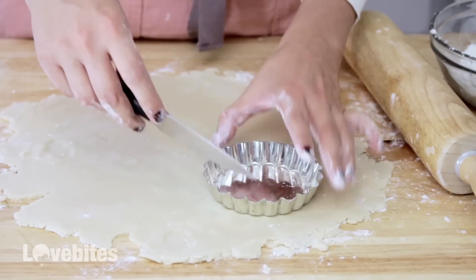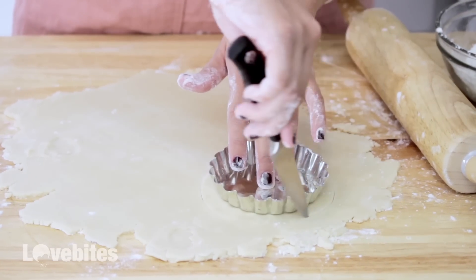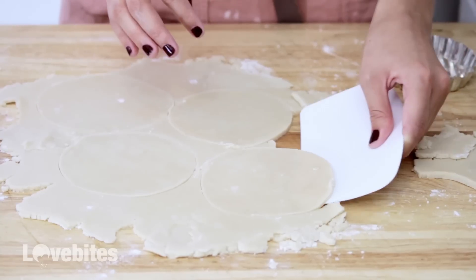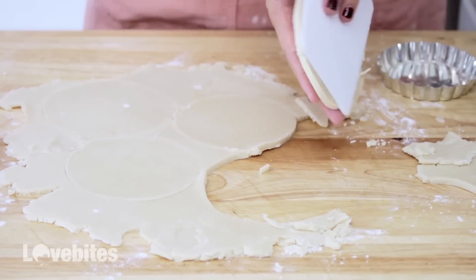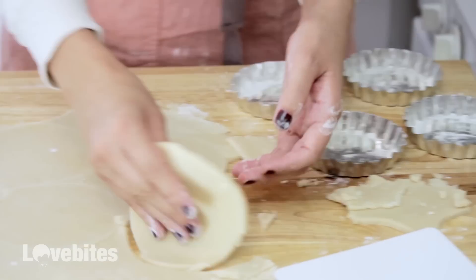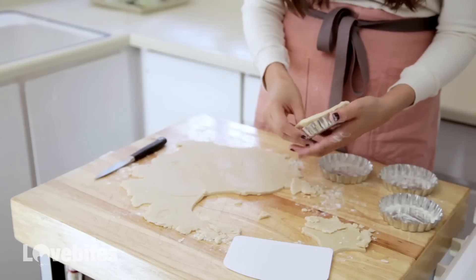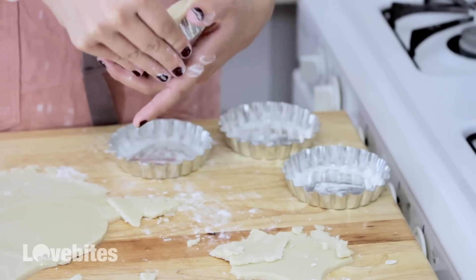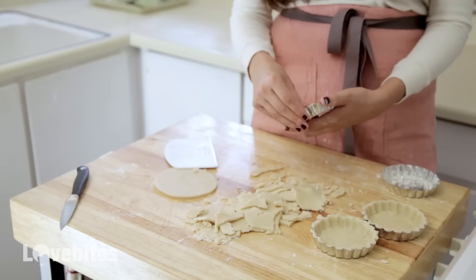I'm going to take a knife and my tin, place it around, and cut a circle. Then take a cake spatula and break it apart. I'm going to add a little flour to my tart tins to make it easier for the tart to slide out, then add the dough to my tins. Make sure your hands are washed and just using your finger, press down on the dough, filling in all the ridges. Remove all the excess and continue for the rest of your tins. This recipe makes eight tarts.